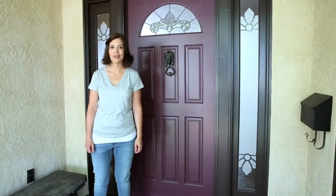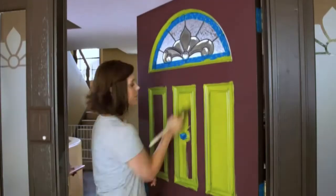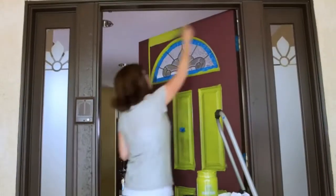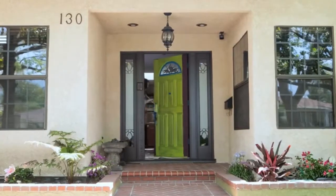Modern Masters offers some great tips. After prepping, I'll paint the reveals, then the panels, the horizontals starting at the top, and finally the verticals.